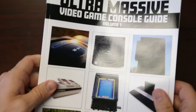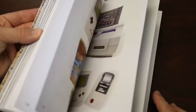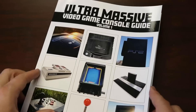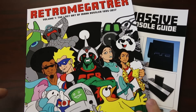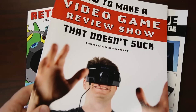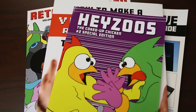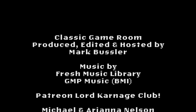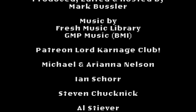Thanks for watching! Classic Game Room has been brought to you by the Ultra Massive Video Game Console Guide — 230 pages of video games on amazon.com — Retro Megatrex, and How to Make a Video Game Review Show That Doesn't Suck. And Jesus number two. Welcome to the Patreon Lord Carnage Club, being shouted from a TURBO VOLCANO!